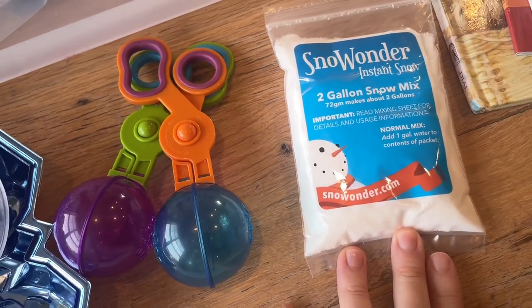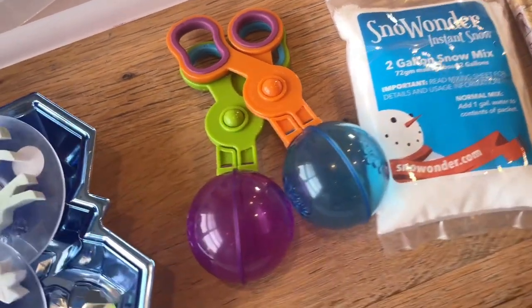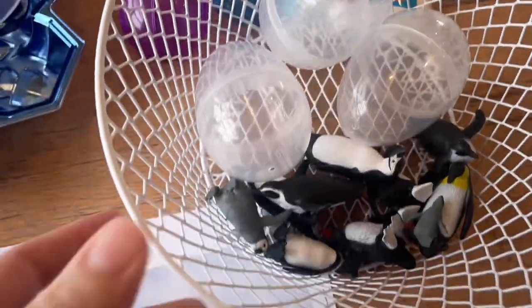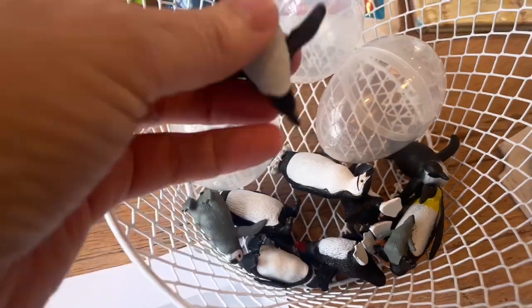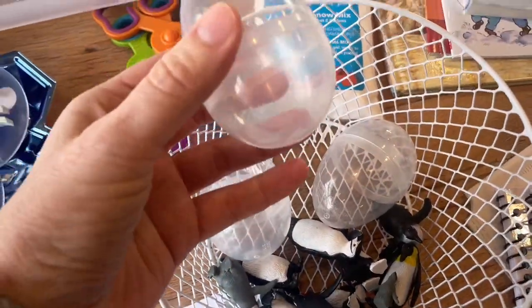We barely got any, just a little skiff and that's all gone now. So I got this Snow Wonder Instant Snow. This little package makes up to two gallons of play snow. I thought it'd be fun to use with these bug tongs along with these little penguin figurines and some eggs.